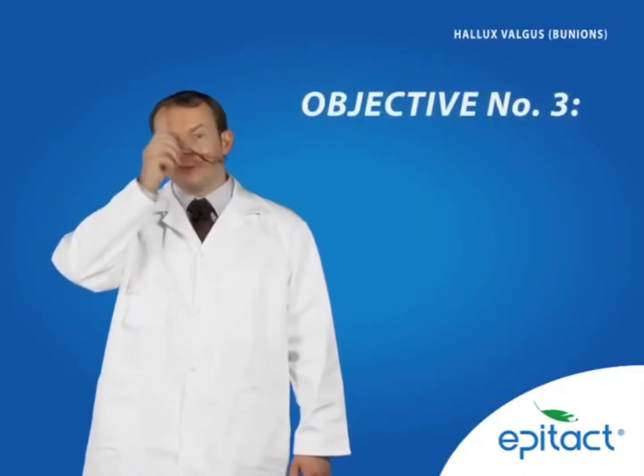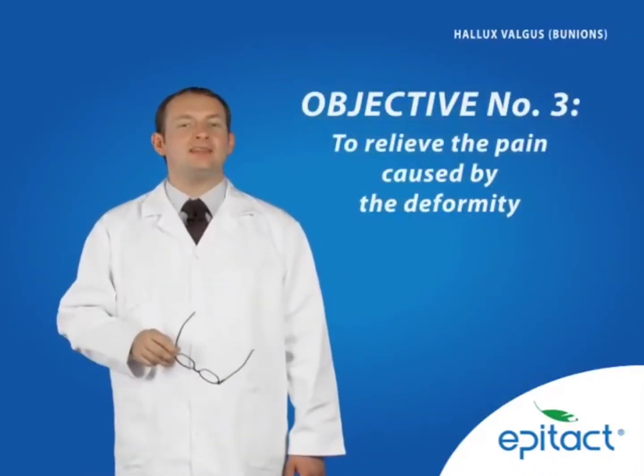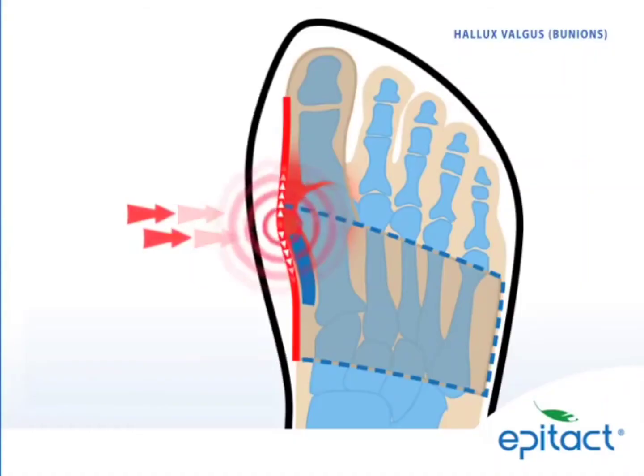Objective number three: to relieve the pain caused by the deformity. The silicone external tendon enables the absorption of pressures on the bunion and thus relieves pain.